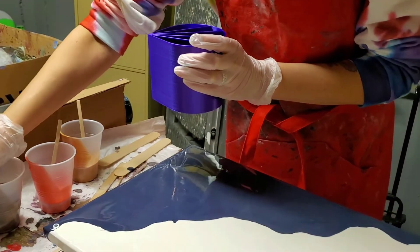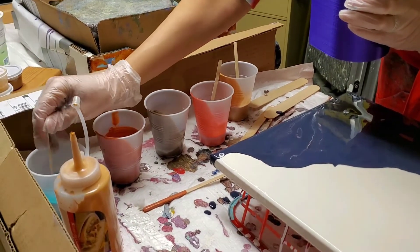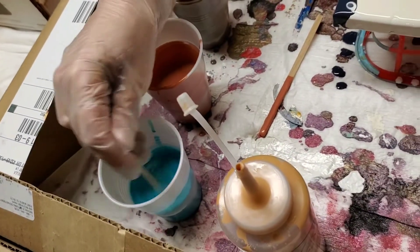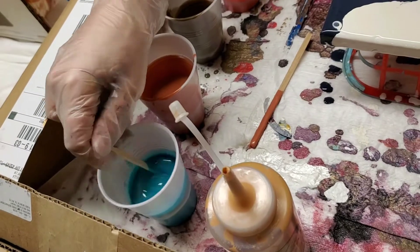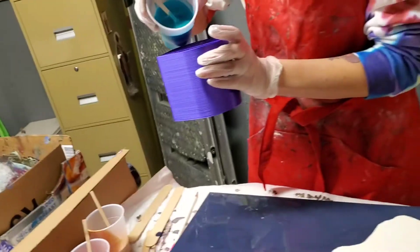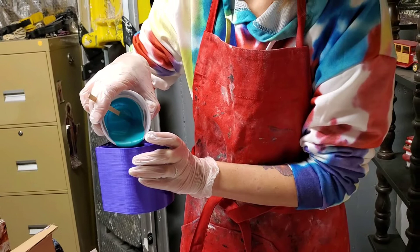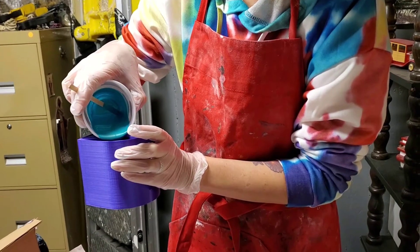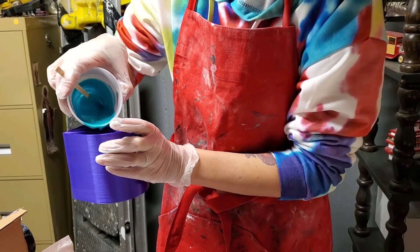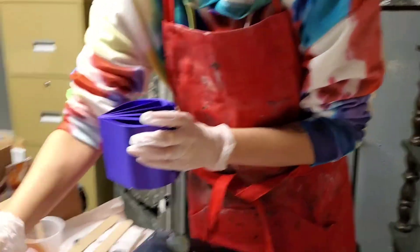That looks yummy — I just think these colors are going to be absolutely gorgeous. And of course how much to blow and how much not to blow, that's always the question — that's why you watch 60 million videos. Anybody can learn to do this; you just have to watch the videos and give it a shot. I love that turquoise! Did you add that blue after we saw that lady who had the blue in one of hers? You said maybe we should have a blue.